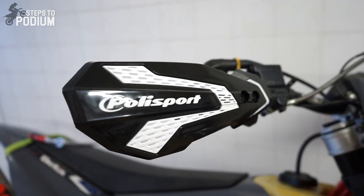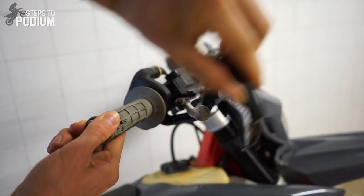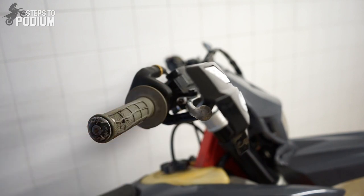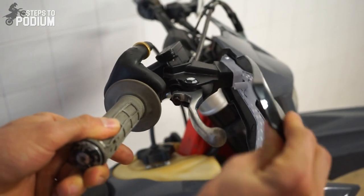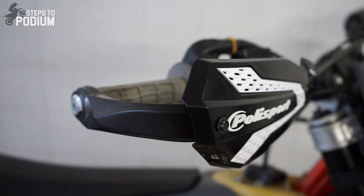The MX Flow is the best all-round open handguard from Polisport. It is sturdy, has a great design, and has the biggest area of protection. You can't go wrong with the MX Flow. You can mount it on the handlebars or on the lever support, and both mounts are compatible with a full-wrap option.